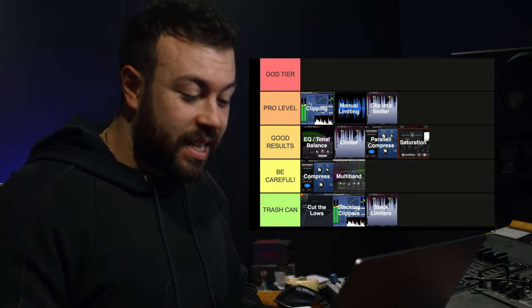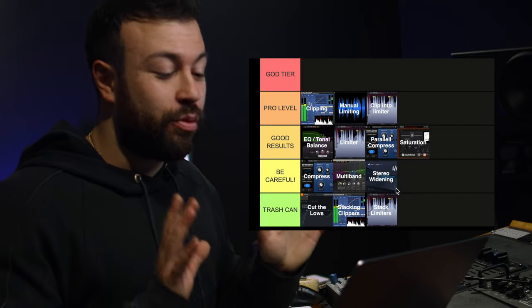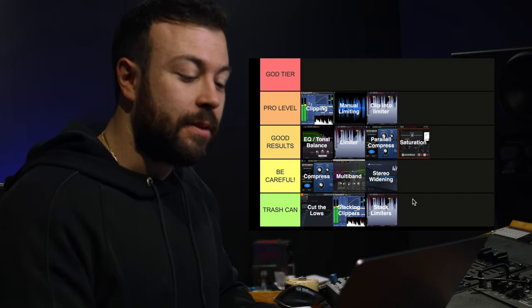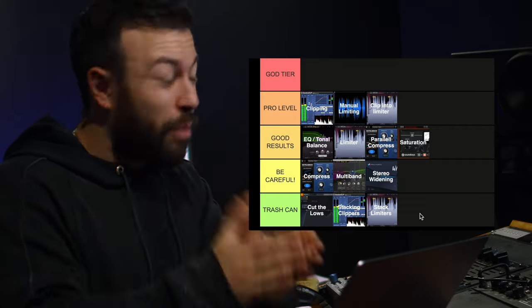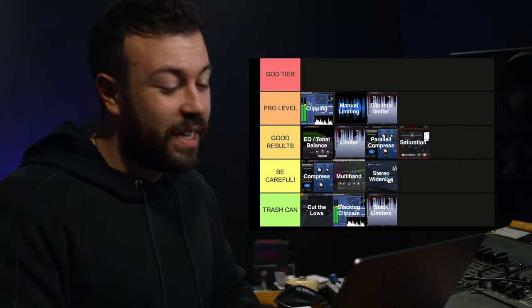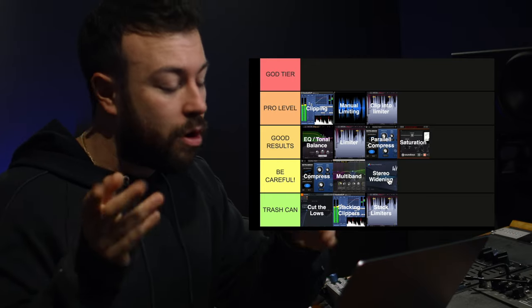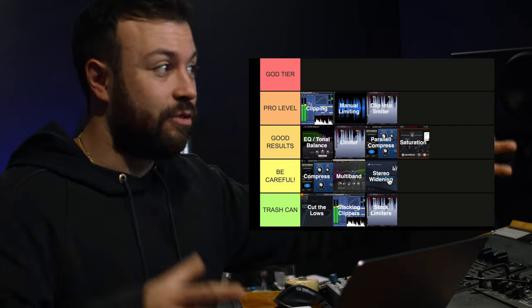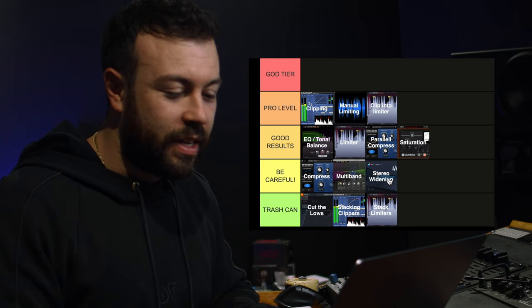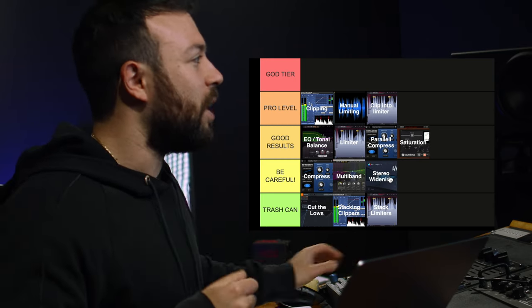The next one is stereo widening — or stereo enhancing — and I'm putting this in the 'be careful' tier because too much stereo enhancement can make the center of the image collapse. It's definitely a be-careful tool; it will help a master along if it's too narrow. But if it's not too narrow and you lean on stereo widening to create a bigger image, it's simply going to be trash can territory. So be careful with stereo widening.